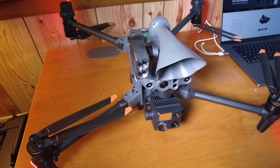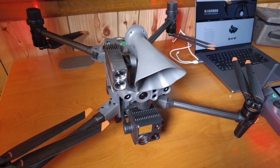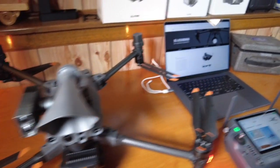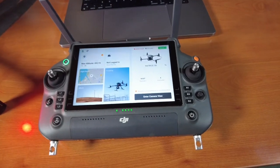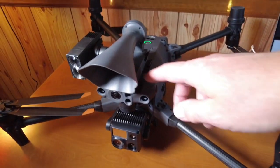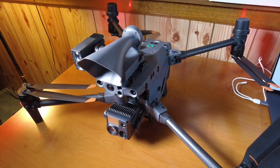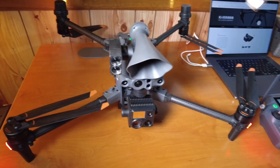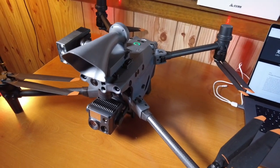This is Bill with Titletown Drones and this video is about the CZI LP12 searchlight speaker combo and a problem we're experiencing with this device no longer functioning. Apparently when the last firmware update dropped for the M30T, that firmware we believe has corrupted the firmware on this device, causing it to stop working. It no longer connects to your remote controller and unfortunately if your device is already affected, the only way to resolve the problem is to send it in for repair — it's going to have to go back to CZI.